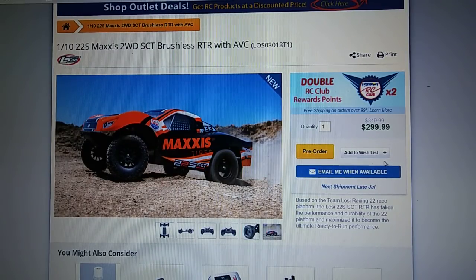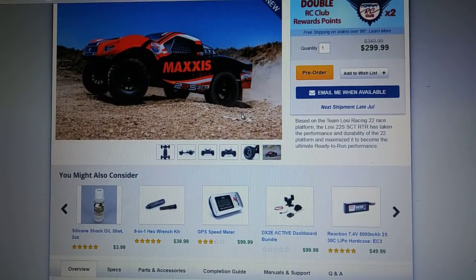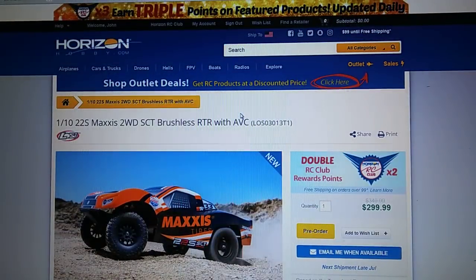Hey guys, JT here with a quick RC update. I saw through Instagram that Losi is going to be announcing a new two-wheel drive short course truck. I'll put a link to this in the description. You can find a little bit more information on the Horizon Hobby website.